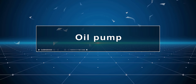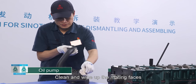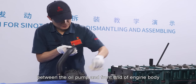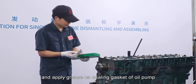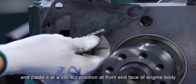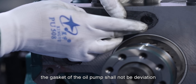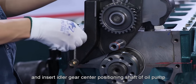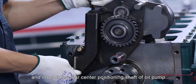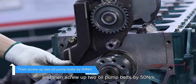Oil pump: The engine body rotates by 90 degrees. Clean and wipe up the mating faces between the oil pump and front end of the engine body. Apply grease on the sealing gasket of oil pump and paste it at a correct position at the front end face of engine body. Note: the gasket of the oil pump shall not deviate. Install sub-assembled oil pump at the engine and insert idler gear center positioning shaft of oil pump, then screw up two oil pump bolts by 50 Nm.